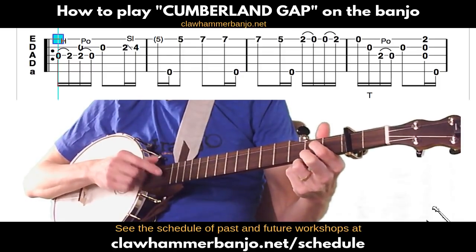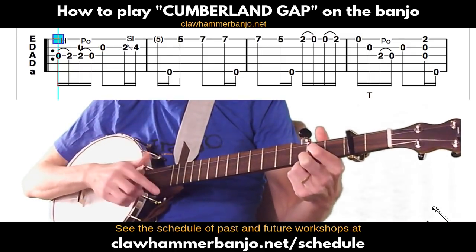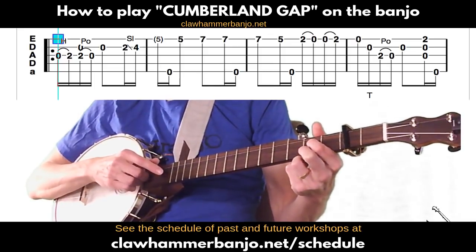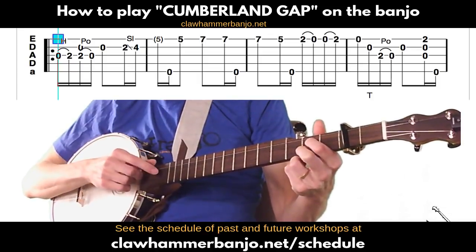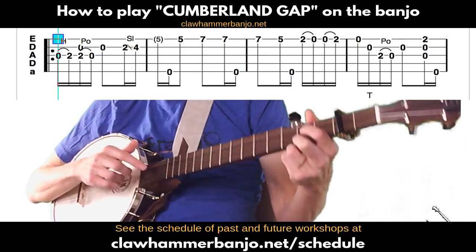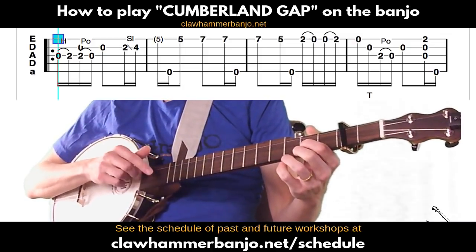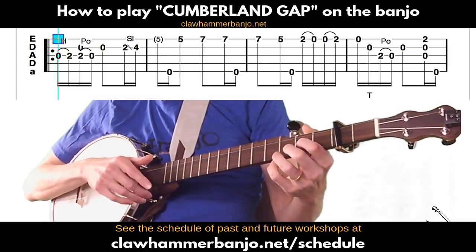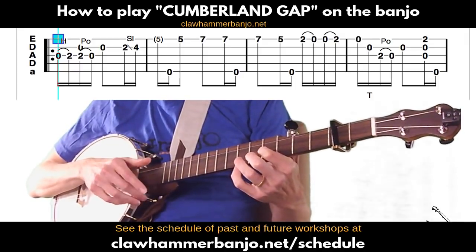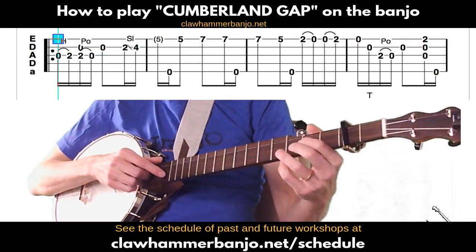After we brush, we're just releasing that third string at second fret in a pull-off. Without the brush it would sound like this, and all we're doing is brushing and pulling off. Sometimes that concept trips people up, so that's why I'm reviewing it. The next note is the open second string, and then a slide from the second string second fret to the second string fourth fret — I recommend doing that with the index finger for reasons that will be clear in just a second.